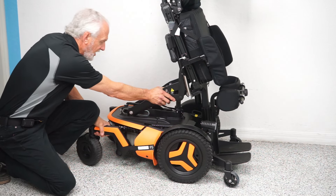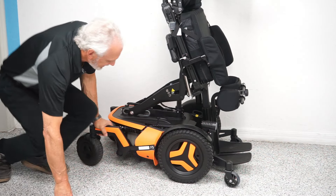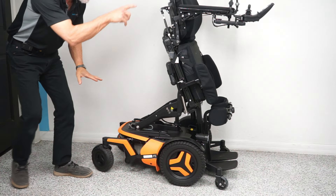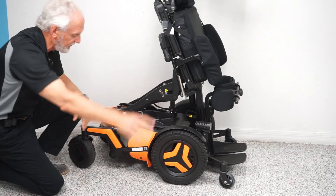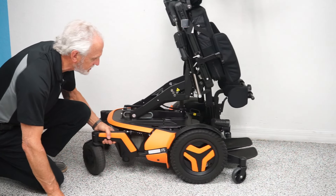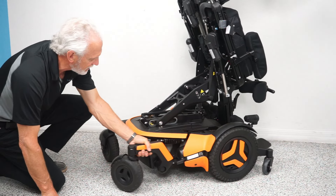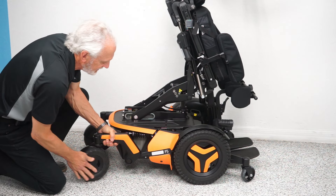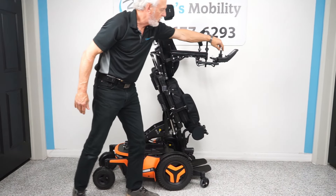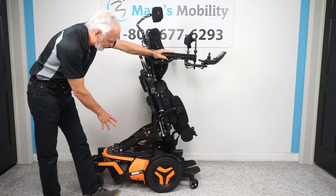If you wanted to push this chair manually, it weighs 450 pounds and it's in gear — it's not going anywhere. First, turn the power off, because if you leave the power on you'll have resistance in the motor. With power off, on the motor there's a little handle — push it down and your wheel is free. You've got to do both motors on both sides. Now you're in free wheel. As soon as you put it back in gear, the wheel locks, then turn your power back on and you're ready to go.